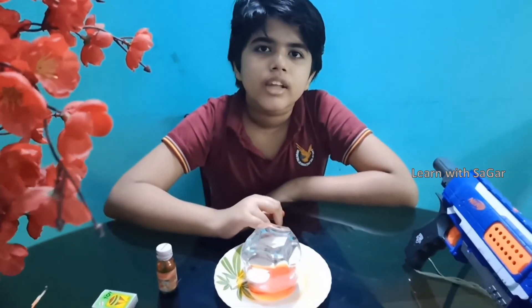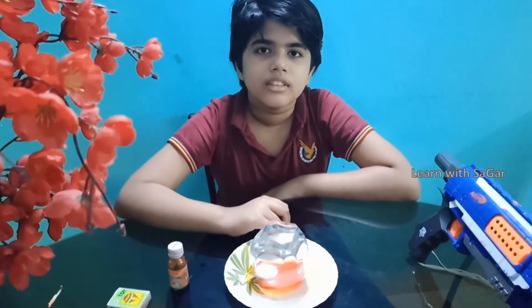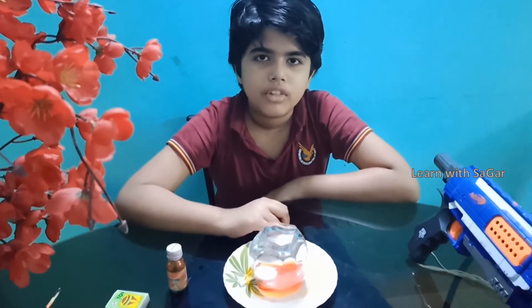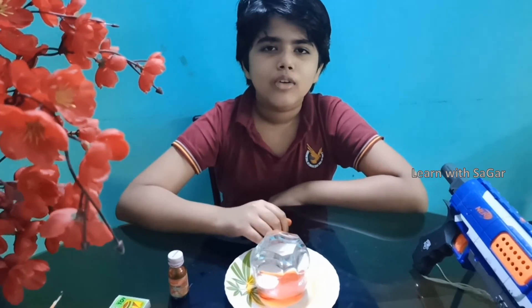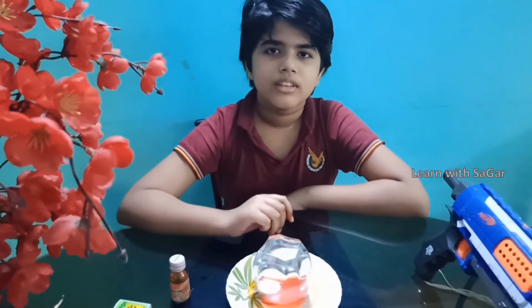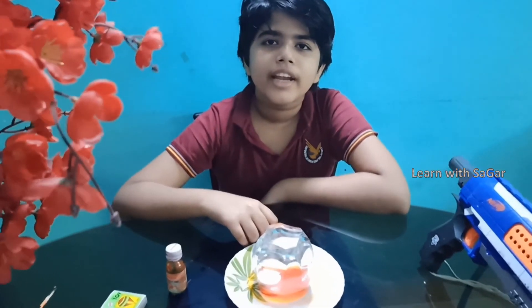The candle heats the air and expands it. This cancels the reduction of oxygen and water stays down. When the oxygen reduces and the candle goes out, air cools. The volume of the air decreases inside the glass and water rises.